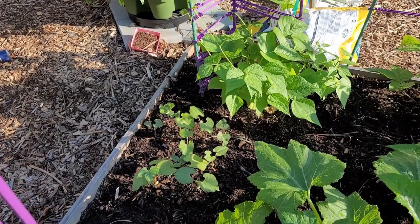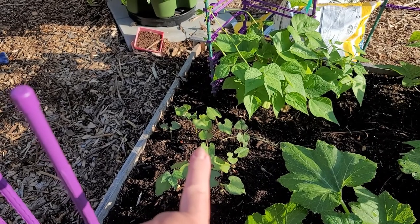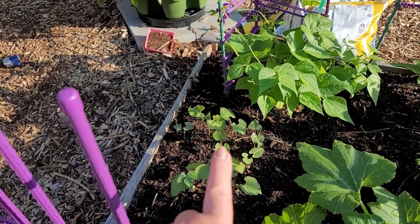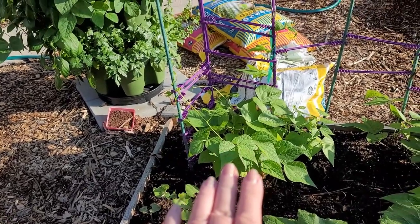In the bed with Smooth Criminal, I have some bush beans. These are Red Swan - I just planted them maybe two weeks ago. Next to it, we have some rattlesnake pole beans.